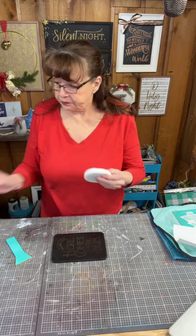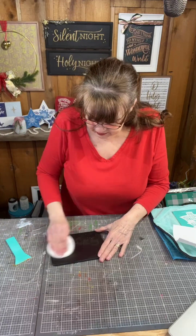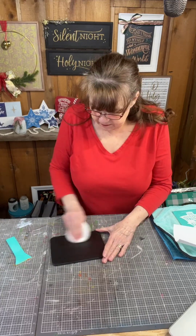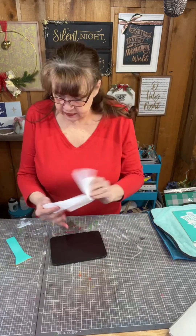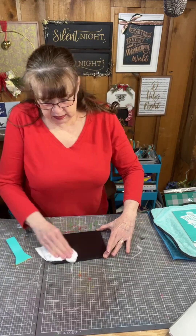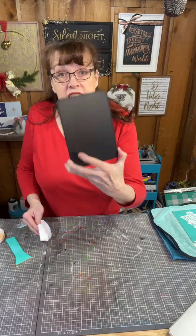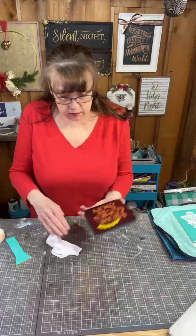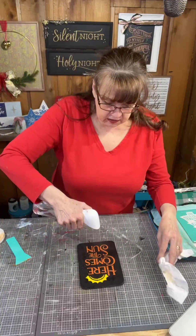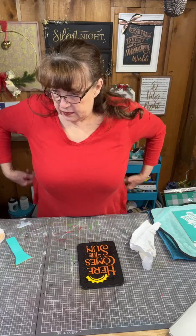I cleaned off the initial layer and you can still kind of see it - don't worry. Now I'm going to get my board eraser and use this to get the rest of that paste off. And tada - it is clean! I got that much more off. So now my surface is completely clean. I'm going to do the same thing with the back side because we're going to do two different designs on this.